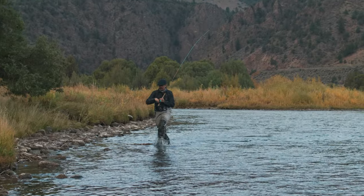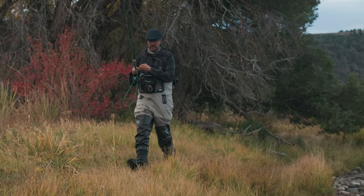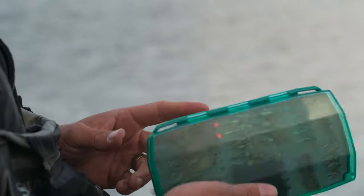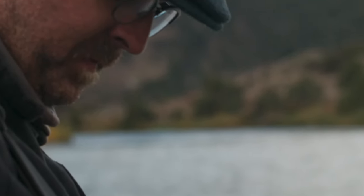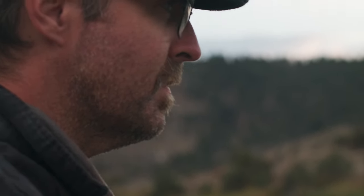A couple of grabs later and a couple of fish to hand, we had ended the day as planned — swinging flies and relaxing. Colorado is a state full of water and fly fishing opportunities. If you're looking to try something new or need help planning your next trip, drop us a comment below or stop into the shop to start planning.